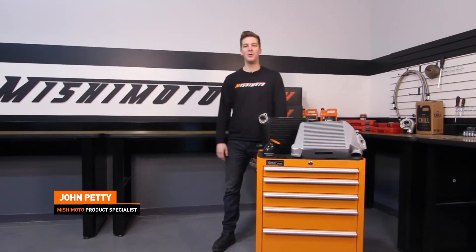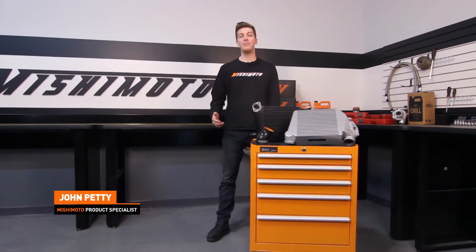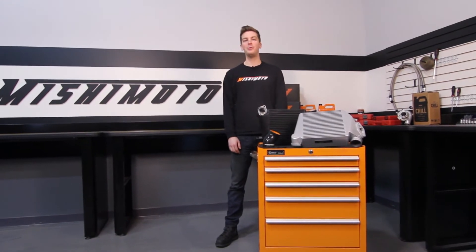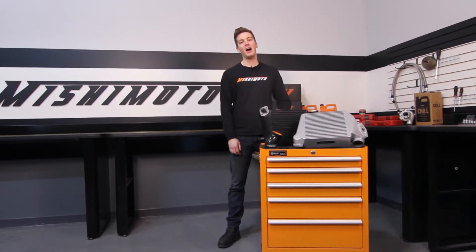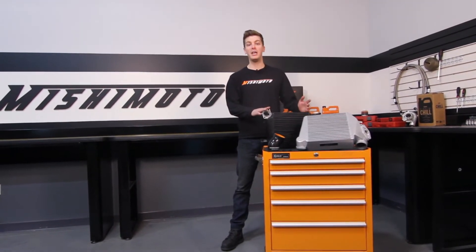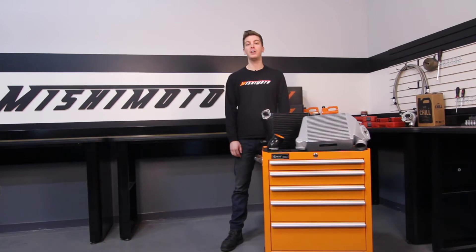Hey guys, I'm John from the Mishimoto engineering facility. If you haven't done so already, subscribe to our YouTube channel for more information on the Subaru WRX. Today I have the pleasure of introducing you to the Mishimoto Performance Top Mount Intercooler for the 2008 to 2014 Subaru WRX.